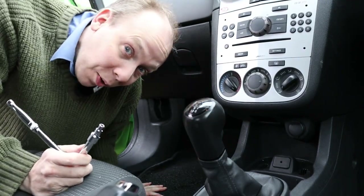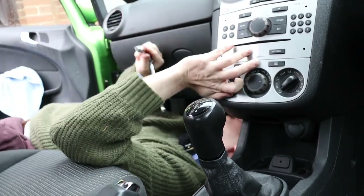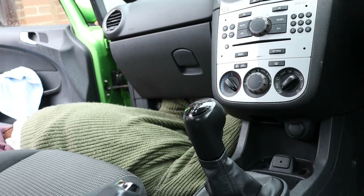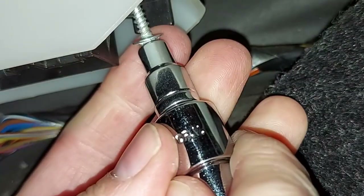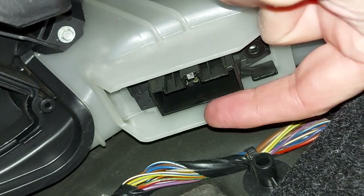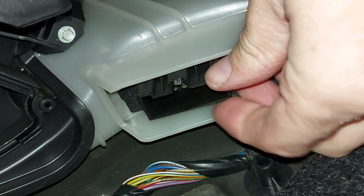As is so often the case when working on cars, I'm going to have to get myself into a completely unnatural and uncomfortable position. That's good for your back, isn't it? Where's that bolt gone? I see, there you are. Now, will the ratchet get on there? Yes. There it is. Next, we need to slide the resistor about a centimeter in that direction, which is towards the left of the car. There we are, and now it just drops down.